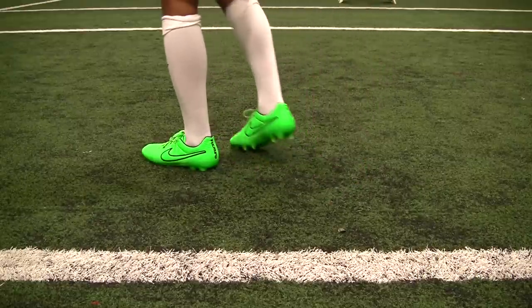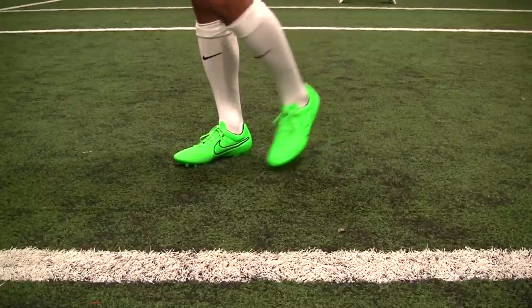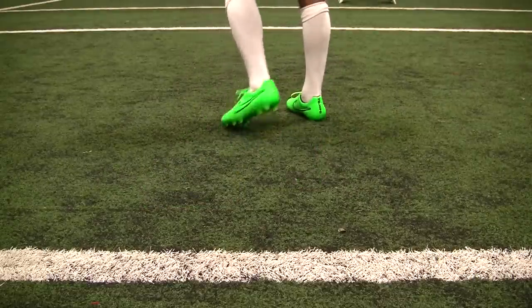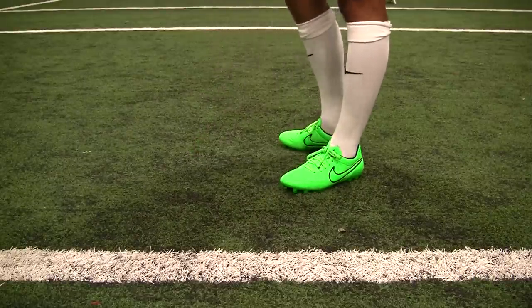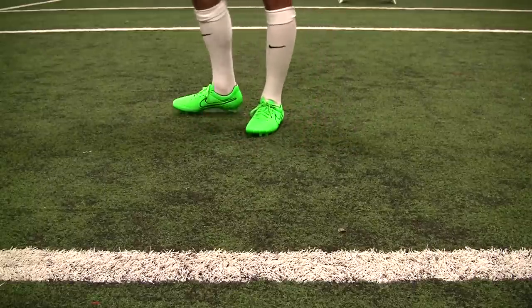Appearance-wise, not too bad. I do prefer that wolf gray colorway that we did in our latest video, but this green isn't too bad. It utilizes that same green strike from the Nike Swoosh — it's just now it's that all-over green with that black accent. Just not my personal preference, but again, very comfortable boot and you'll be happy no matter what color you look at.